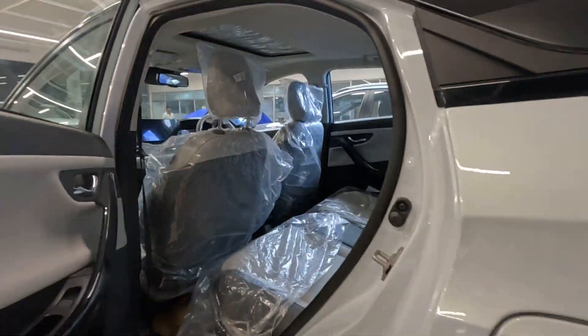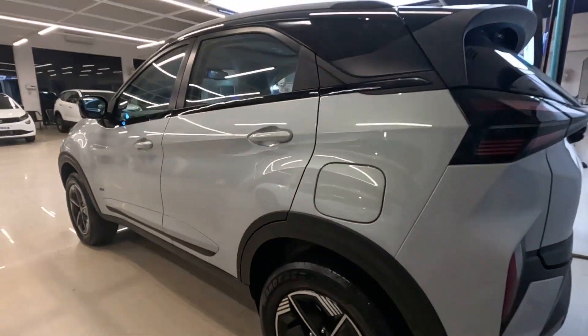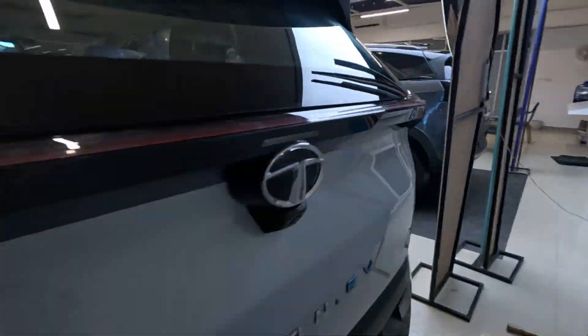I got confused with the color initially — I thought it was white, but it's actually a gray one. That's Pure Gray.